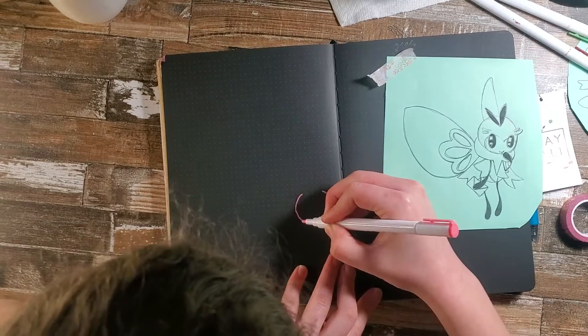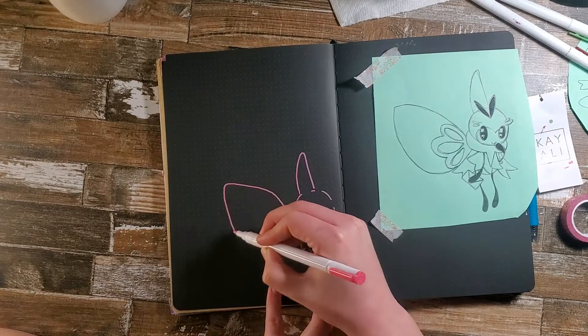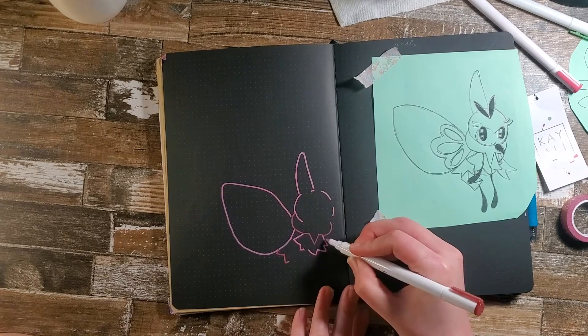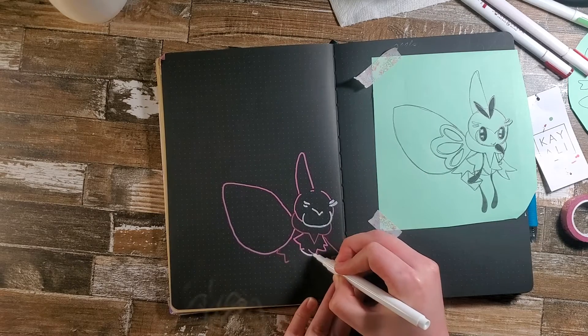Now we are doing Ribombee. Please ignore my hair in this shot — I am still figuring out these camera angles, but I promise by the next video I will have it figured out. Now we are using the shiny coloration just because the pink goes better with our Valentine's theme than the yellow did.